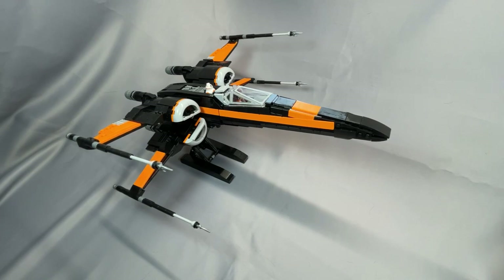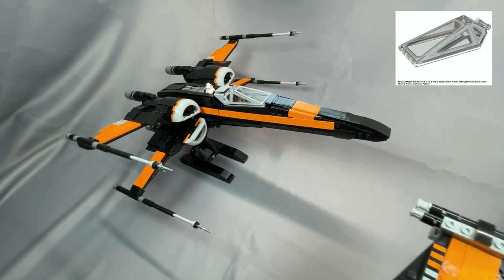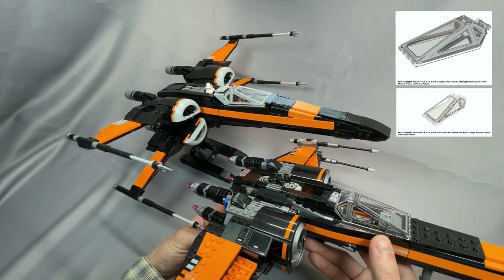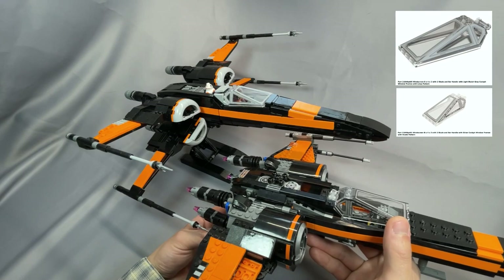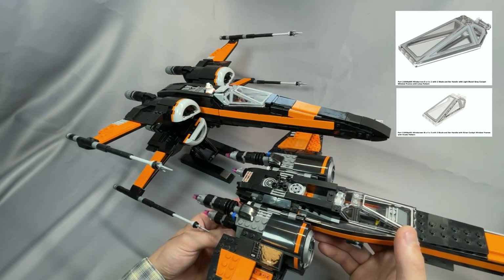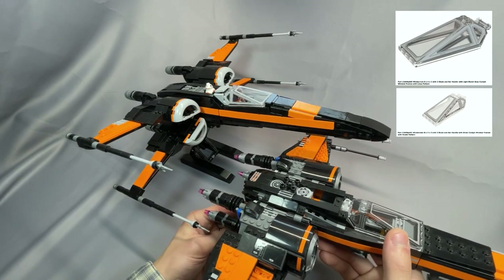The cockpit windscreen specified for the black version is the newer one from set 75301 with light bluish gray printing — that's part 21849PB05. This is the least expensive of the three modern X-Wing windscreens, but the blue and gray version specifies a more expensive version with the rivet pattern, part 21849PB01, found on the official black and orange X-Wing, which also came on set 75149. If you're building the gray version, I recommend switching the specified windscreen to 21849PB05, which will save you a couple bucks.